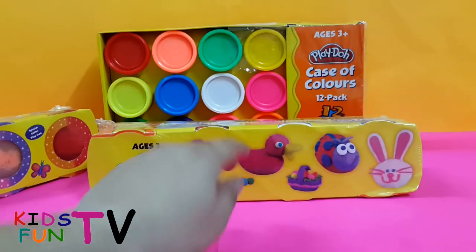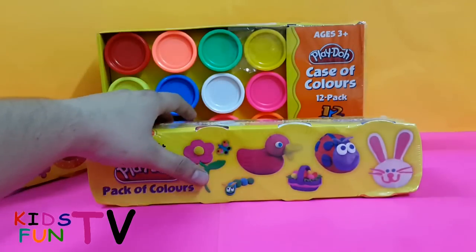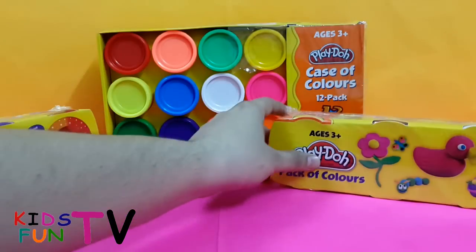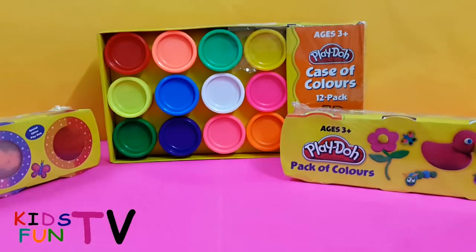You can also make a bunny rabbit, duck, and stuff like that. Maybe in future videos I will fully unbox this and make some things out of it. This is just a quick look since I purchased it recently. Our third one is a Play-Doh case of colors, pack of 12.